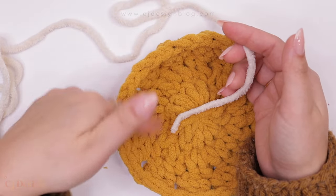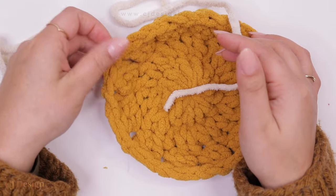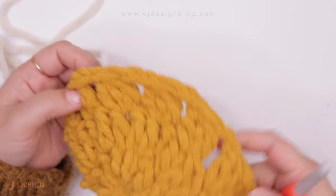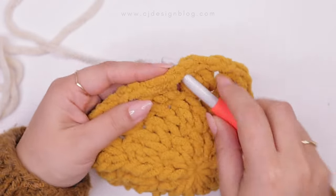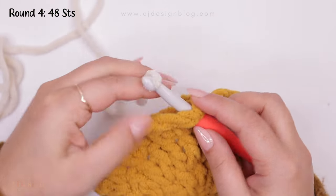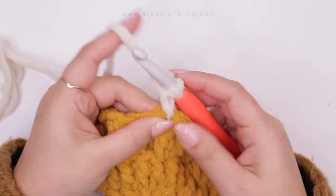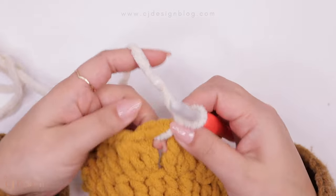Now bring in color A — this will be your main color — and we're going to start turning the circles into squares. Grab your yarn and hook and insert your hook into any of the chain-two spaces. Bring the yarn through and lock it with a chain.